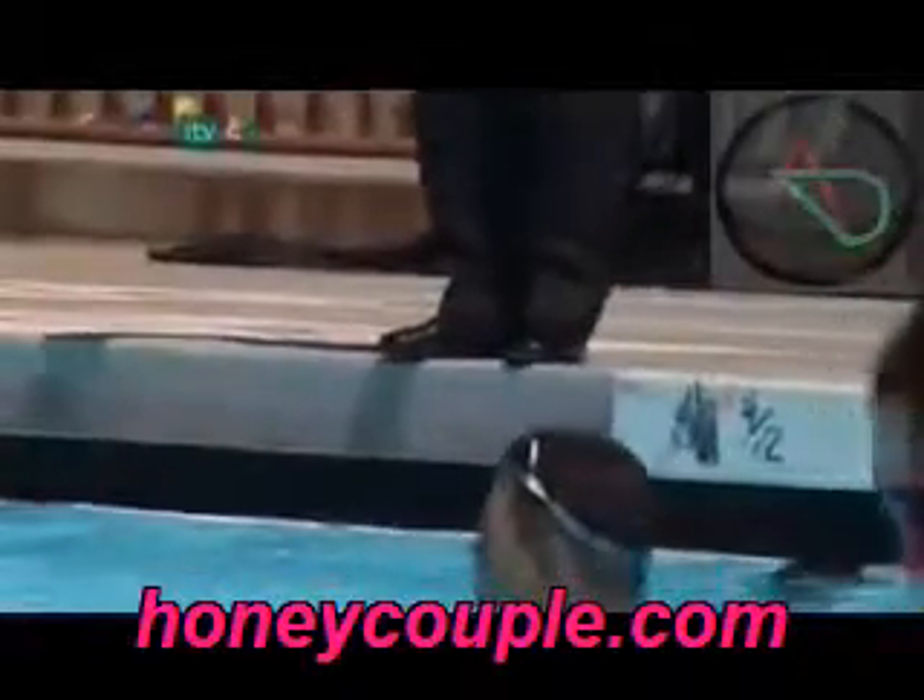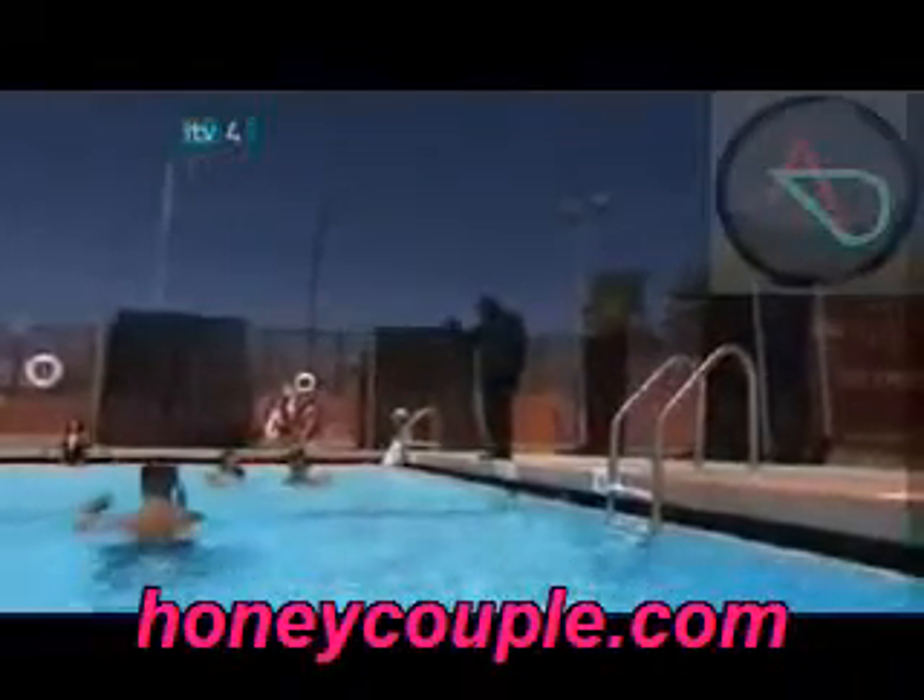Watch. The magician summons his magical powers, steps to the edge of the pool, and down into the water — he doesn't sink. Instead, he is walking on water.